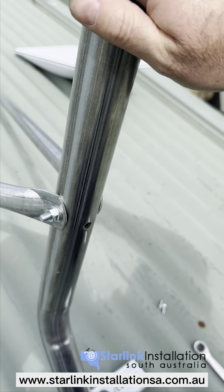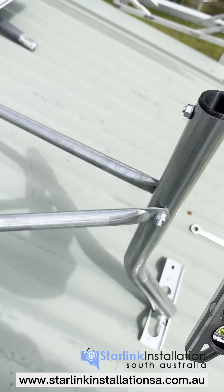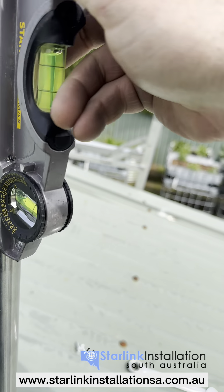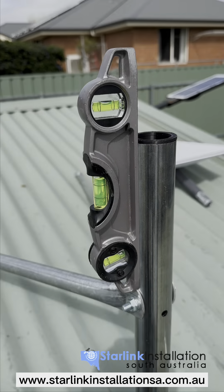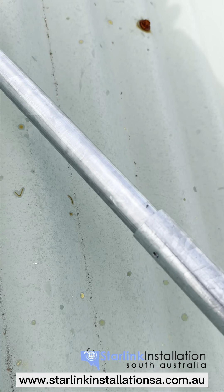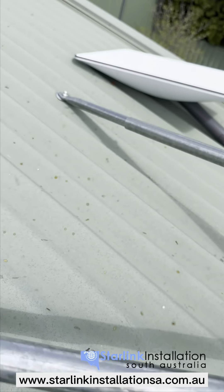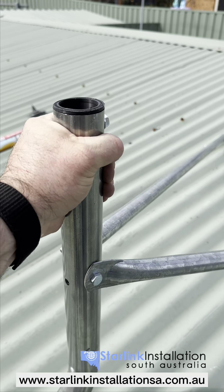Once that's bolted in, you'll notice the main pole can move in and out — this is where we need the spirit level. Move the pole back until you get level on the back side, and level from the side as well. Once you have level, find the little tech screws — down the base of the stay arms is a small hole where you put the tech in to maintain the level of the mount. Once the techs are in on both stay arms, the bracket's in place and it's solid as a rock.